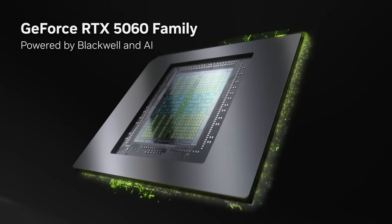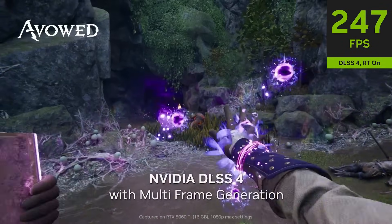The RTX 5060 Ti is aiming to be an entry-level card, great for 1080p and even some light 1440p streaming and gaming. For some reason, NVIDIA created both an 8GB and a 16GB version of this card, even though they're about to release the 5060 which also has 8GB of VRAM. Most people are flat out trying to cancel NVIDIA for even thinking about a GPU with 8GB of VRAM, but there's definitely a use case — most likely not streaming and definitely not triple-A gaming at this point.